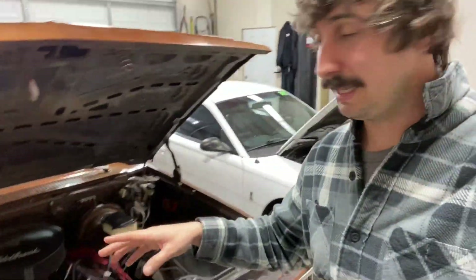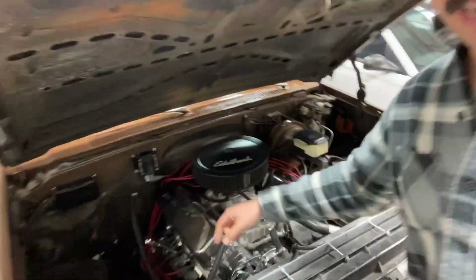In older engines, you've probably seen things like breathers, like I have here on the back on the valve cover. That was totally fine back in the day. You've probably seen videos where there are engines on the dyno being run real hard and you see a lot of blow-by.